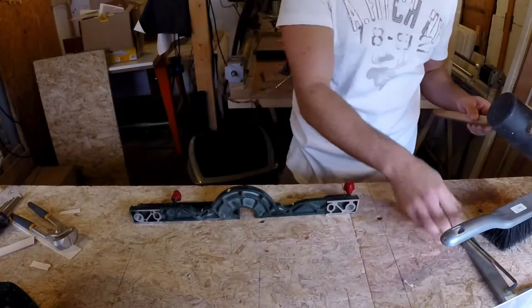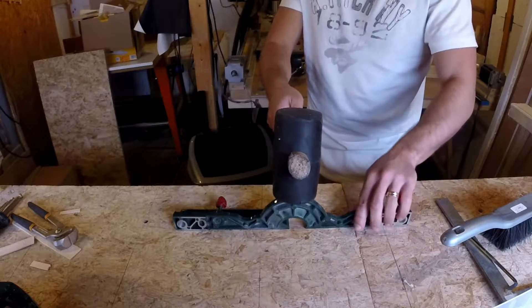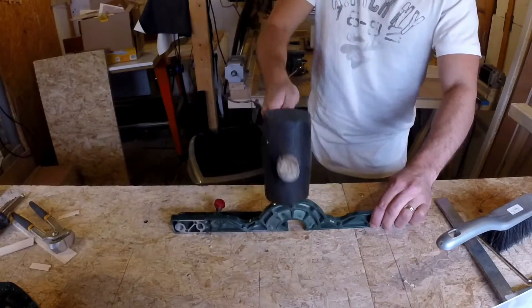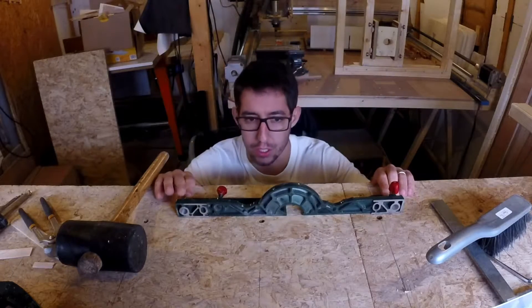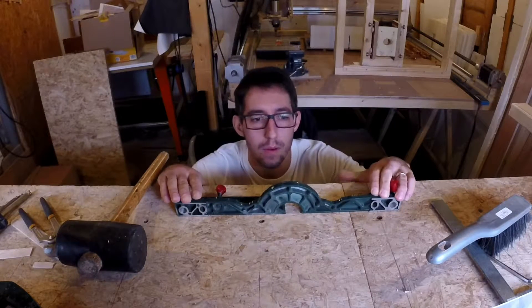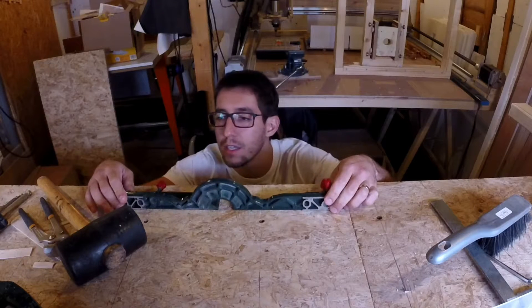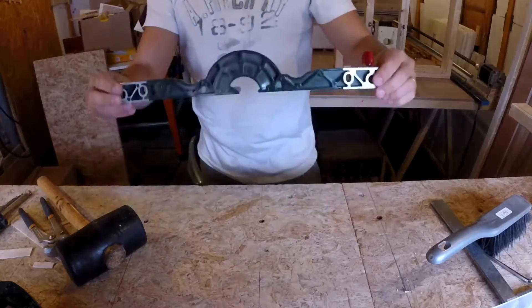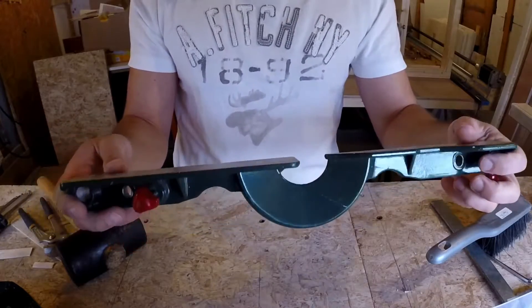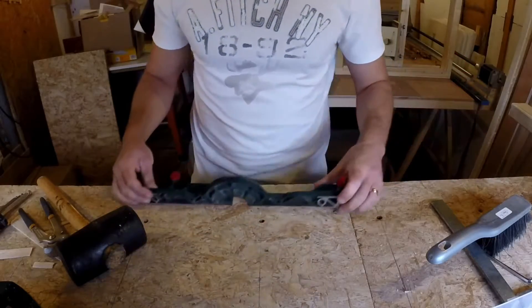I tried with the vise but it was slipping, so I'm just putting it on the bench and I'm gonna hammer the crap out of it and see if I can solve this problem. It actually works! Wow, it works much better than I thought. I was expecting this because this can't be high-grade, high-quality steel, so I was expecting it to bend - and just a couple of hits, it seems like they have worked.